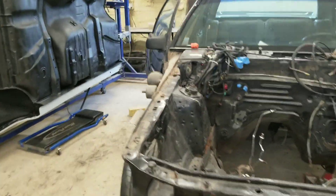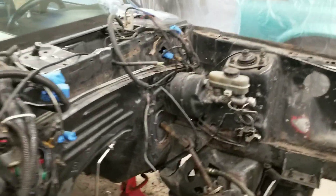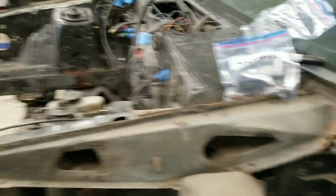Alright guys, the front end is off now. You can kind of get in here and see this stuff a little bit better. Not terrible — I've seen worse. My car was actually way worse than this one when it started, but yeah, pretty far gone. Definitely need some new steel. As far as the front end goes, you guys kind of seen how it was done — real easy, just slide it off, leave it whole.